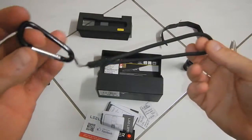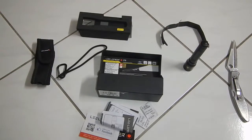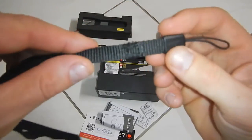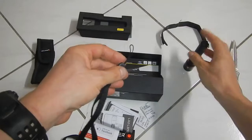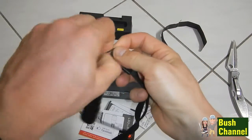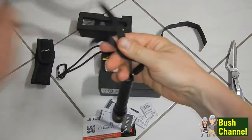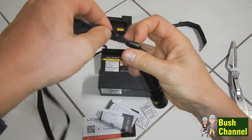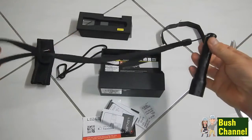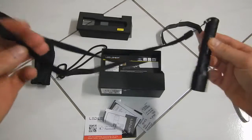The lanyard that the Lead Lenser comes with is a bit small for your neck, so I've made this lanyard myself out of an old camera lanyard. Stitched it up there with some cotton thread. Let's just put it on and see how it fits. There you go — a nice long lanyard for your neck, and the colour even matches the black.